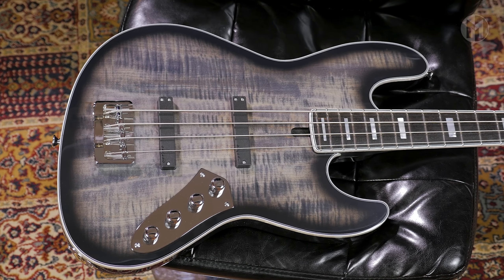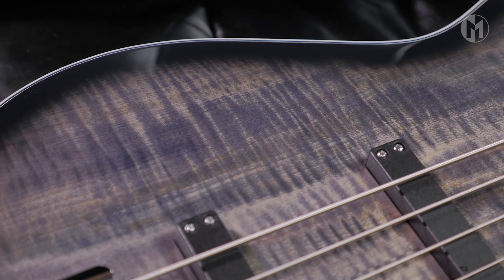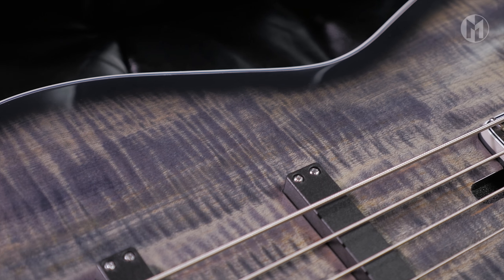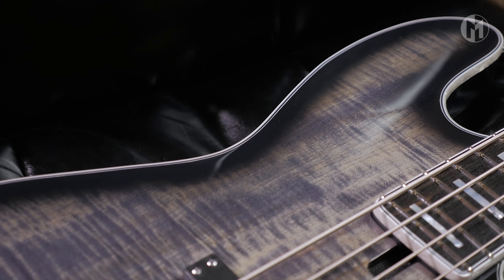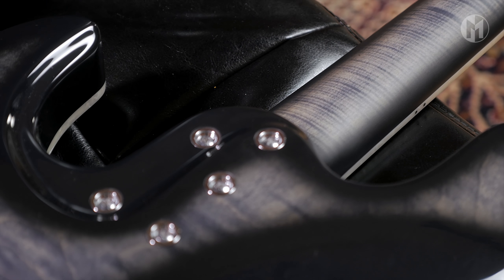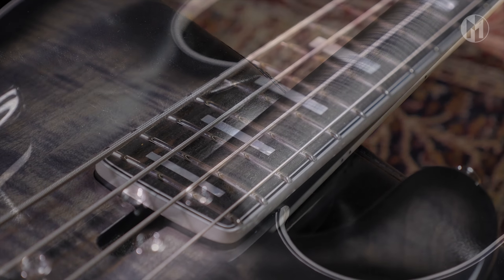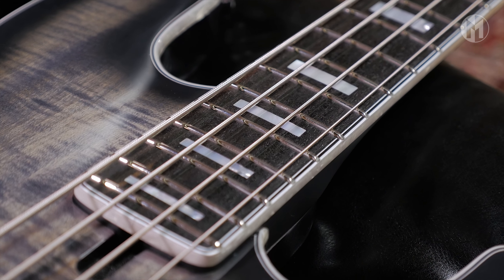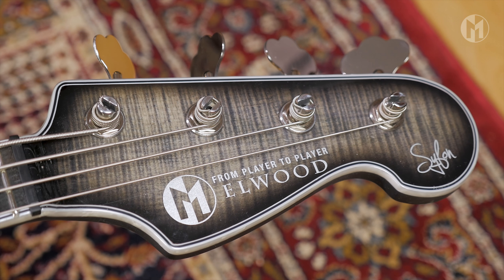Today we have an Elwood Absolution 4A. It has an older body with a flame maple top and blackburst. The whole base is surrounded by a 3-ply binding. The matching neck is made of flame maple as well and houses an ebony fingerboard with mother-of-pearl block inlays. Matching headstock and chrome Hipshot tuners.